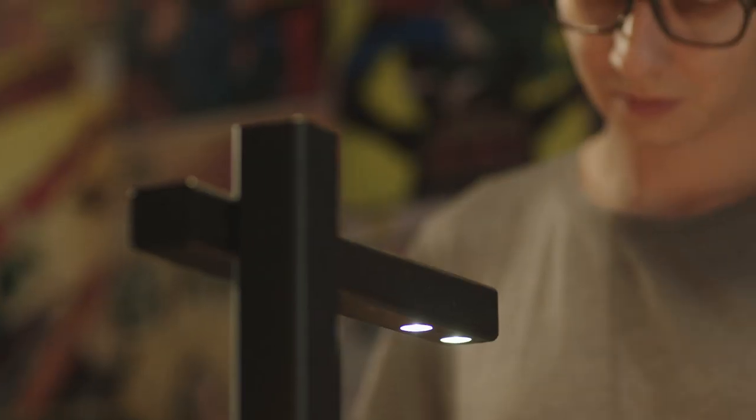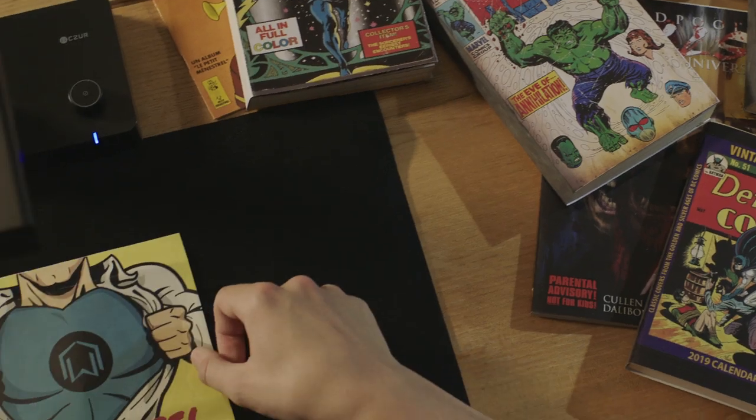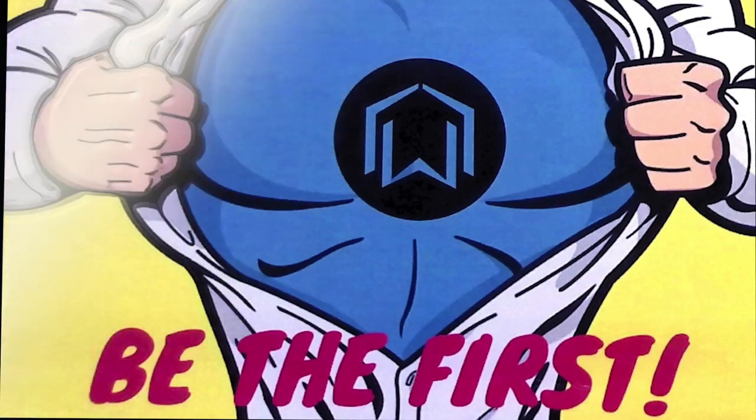We've worked hard on perfecting the most portable and advanced scanner yet. Back us and be the first to enjoy the Caesar Shine Ultra.